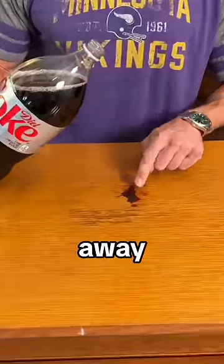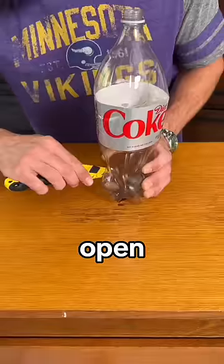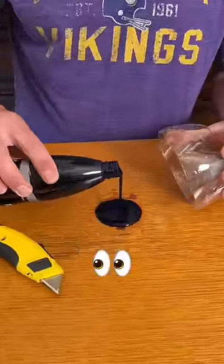This hack makes any stain go away. Start by pouring Coke onto the stain, then wipe the Coke up. Then cut open the bottom of the Coke bottle. Pour some paint on the stain, then cover it with the bottle.